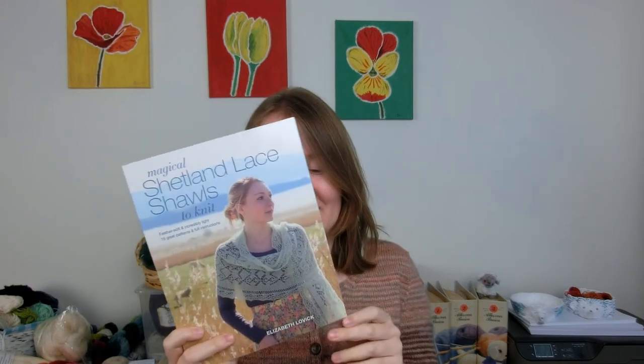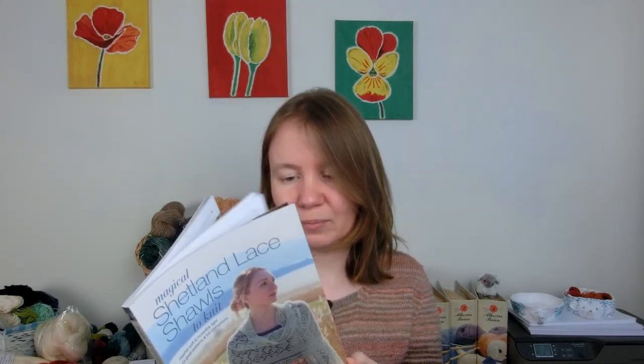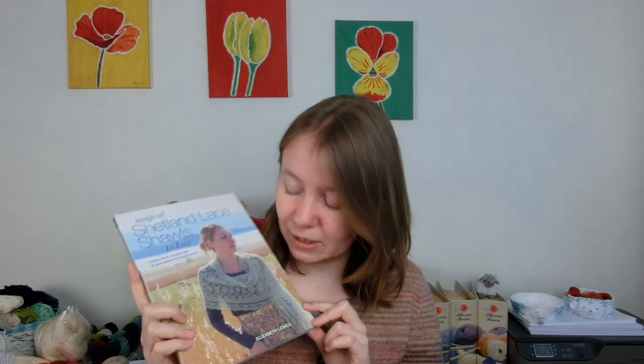One of my friends at the event held up this book — Shetland Lace Shawls. Do I need a lot of shawls? No. Do I like lace? Yes. I'm not particularly interested in the shapes, but just the lace patterns and the charts. I intend to design some more garments in the near future using lace, and you can never have enough stitch dictionaries that have some lace in there. So I'm intending to use it mostly as a kind of stitch dictionary.